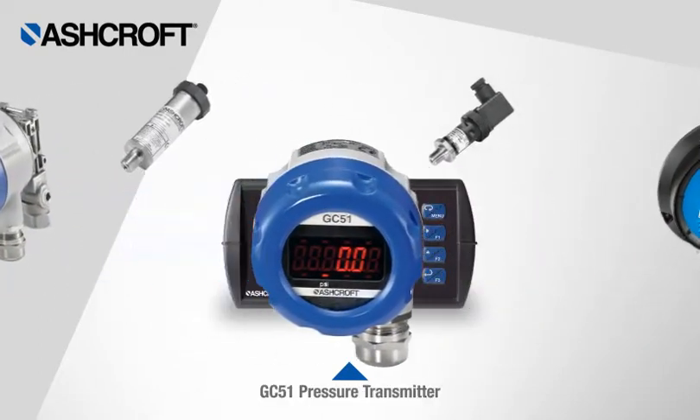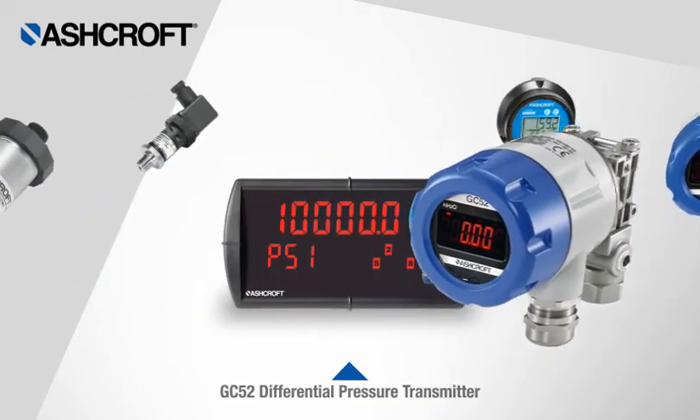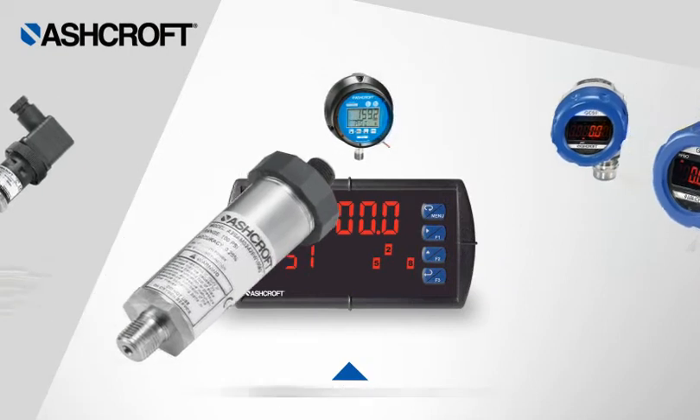Look to Ashcroft to provide the complete solution for most commercial or industrial monitoring, measuring, sensing, and control situations.